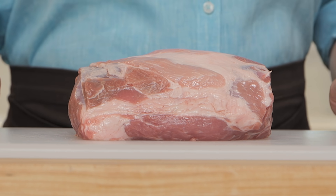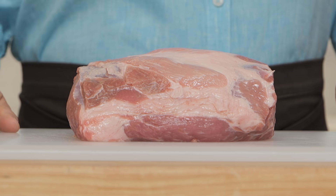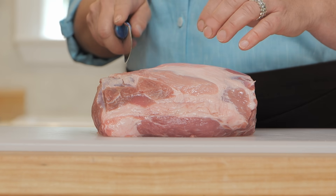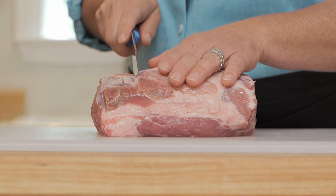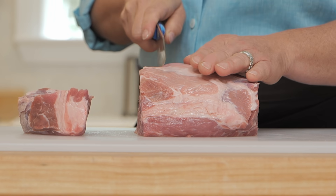Here we have a piece of Boston butt — and even though it's called butt, it's from the shoulder — and it weighs between 3½ and 4 pounds. We're gonna first cut it down into big chunks, 1½-inch pieces. As I cut it down, I'm gonna trim away some of that fat and save it, because we're actually gonna use the fat to help build more pork flavor in the stew.